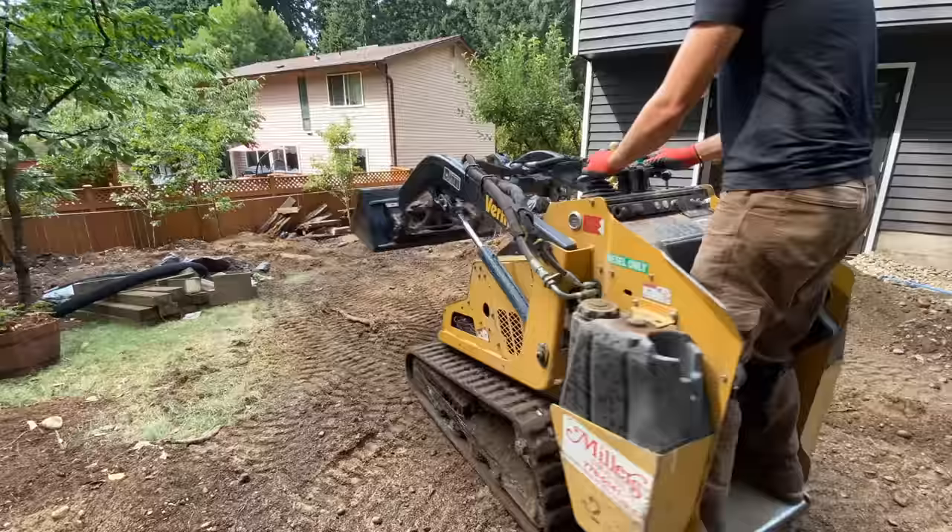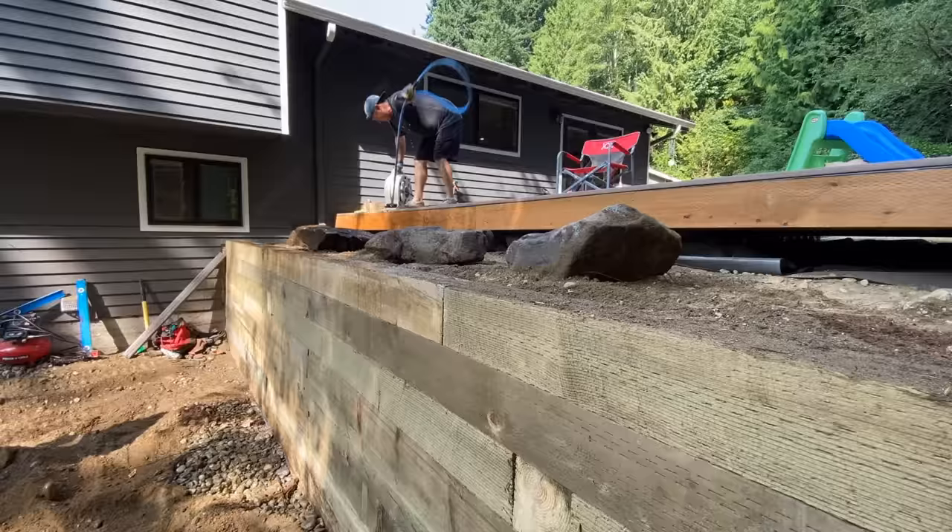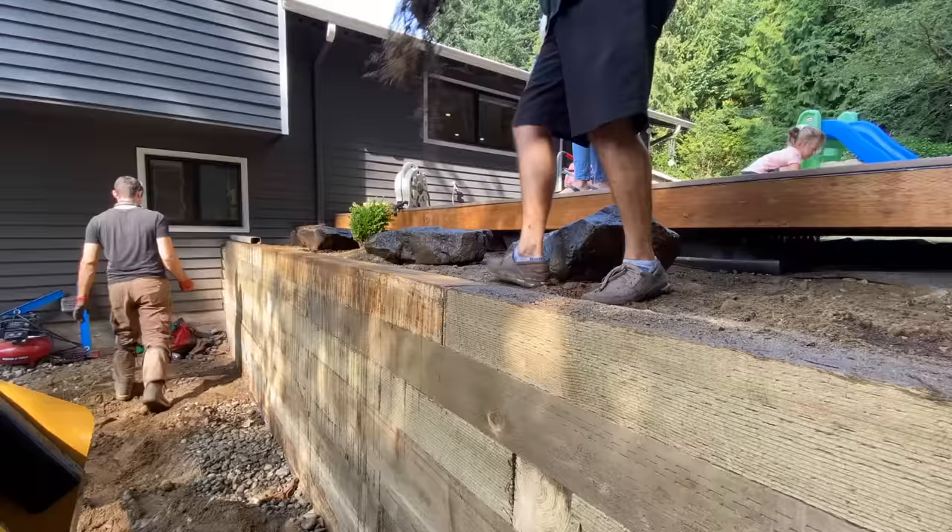Once I backfill as needed, I quickly maneuver all of this soil into the lower backyard, maneuver and repurpose some of the large rocks we had, dress it up a bit — and guess what? We are done!